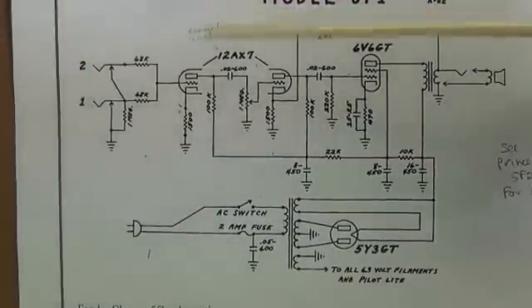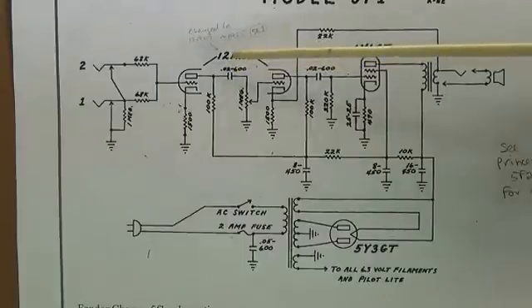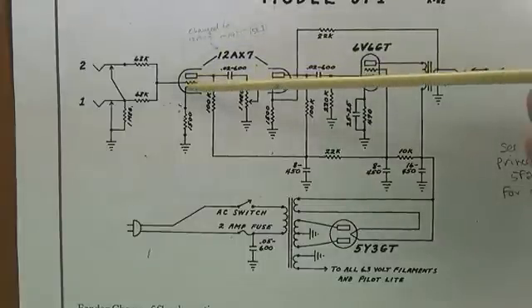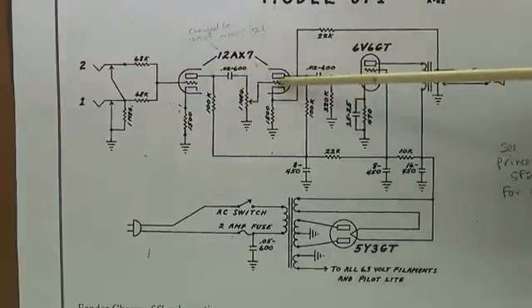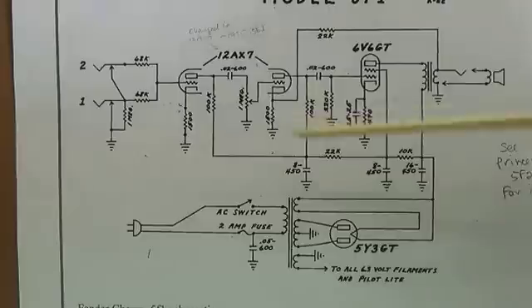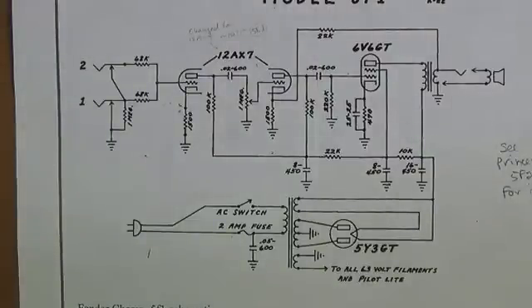Around 1955, the 12AX7 tube was developed, and even though Fender had a good thing going with the 6SJ7, they just couldn't overlook it. The 12AX7 is probably the most commonly used amplifier tube of all. It's really like two tubes in one envelope - they used it as the first stage of amplification, then through the volume control to the second stage, and then to the 6V6. You end up with a little stronger signal and probably better fidelity with the 12AX7. The old pentodes have a great tone; this is a little more accurate. Other than the change of that preamp tube, everything else is pretty much the same.